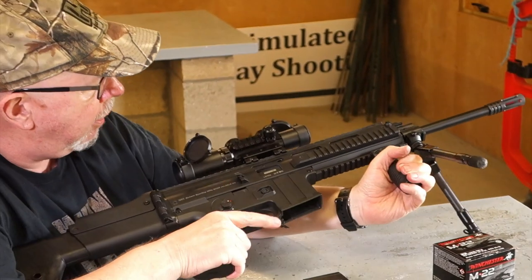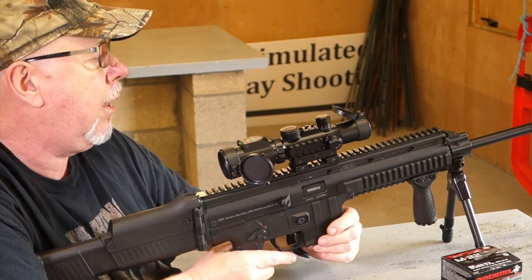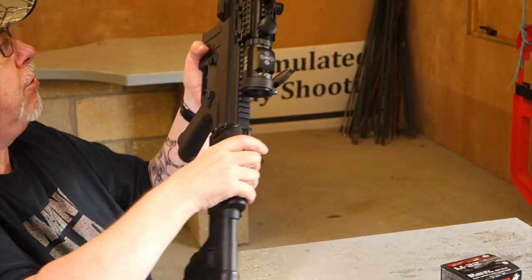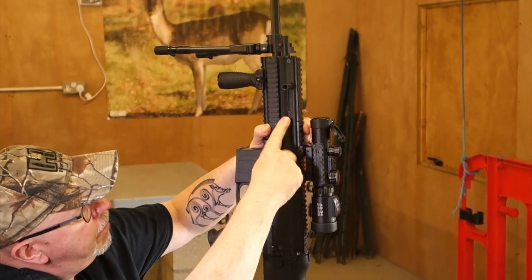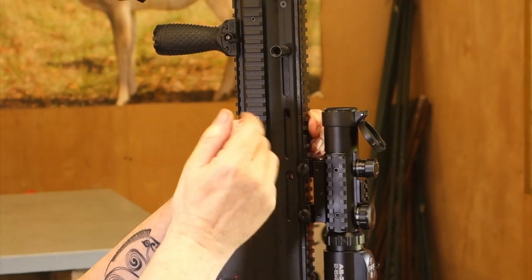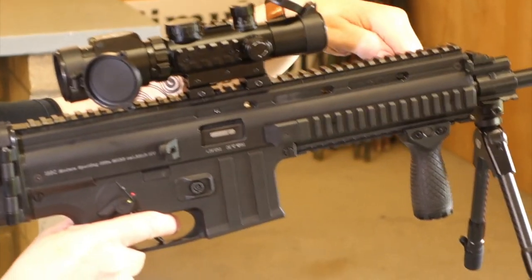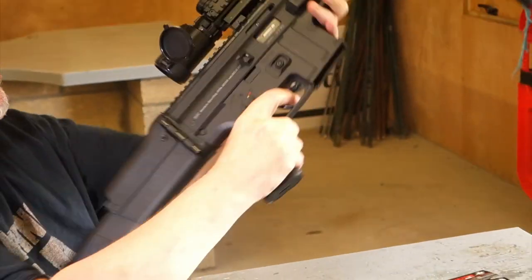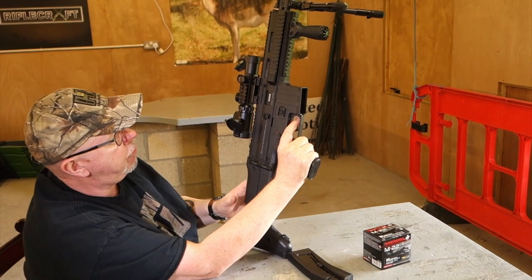Operation is blowback — standard .223 semi-auto. An interesting thing on the gun is you have three positions on the cocking handle, and it's ambidextrous. So you've got forward, middle and rear. Just pull this out, put it back in the next hole down. So if you like it long, or short — personally I like the cocking handle at the front because I'm quite long-armed. But you can also take the handle and put it in from the right-hand side as well.